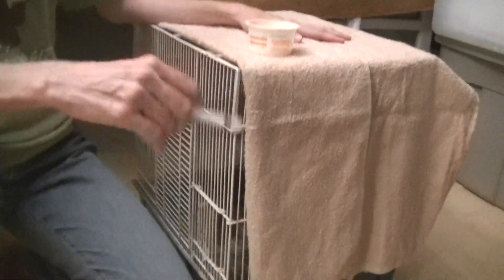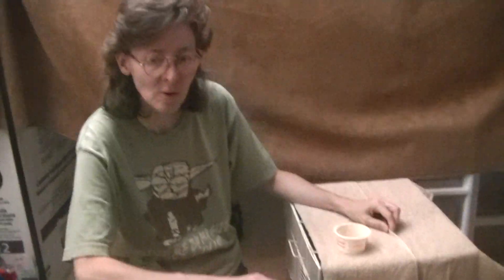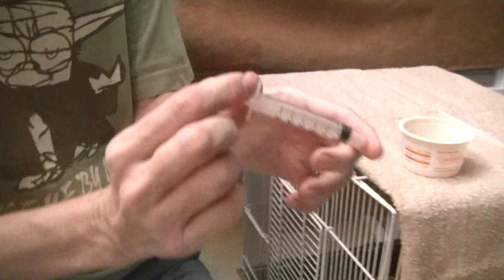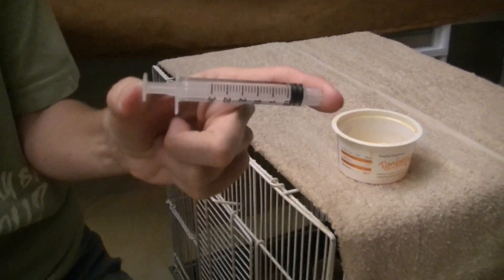I got this cross-beak about two weeks ago or so. Her beak is so badly cross-beaked right now, or crossed at this point, that I have to feed her with a syringe. She can't eat the crumble right now because her beak can't even scoop it up.